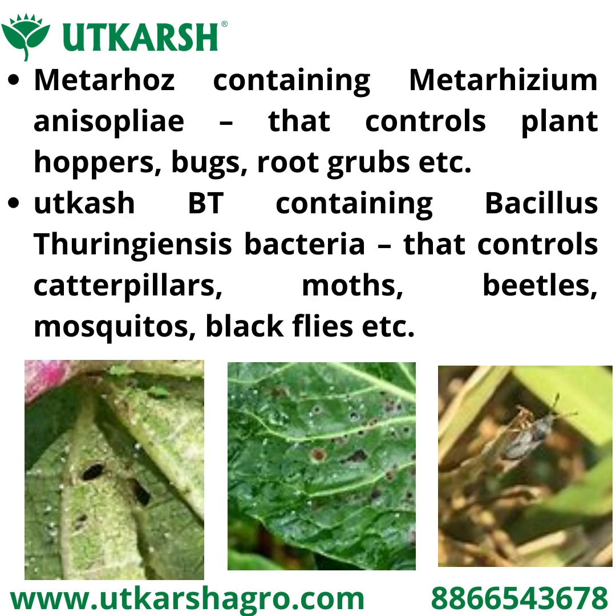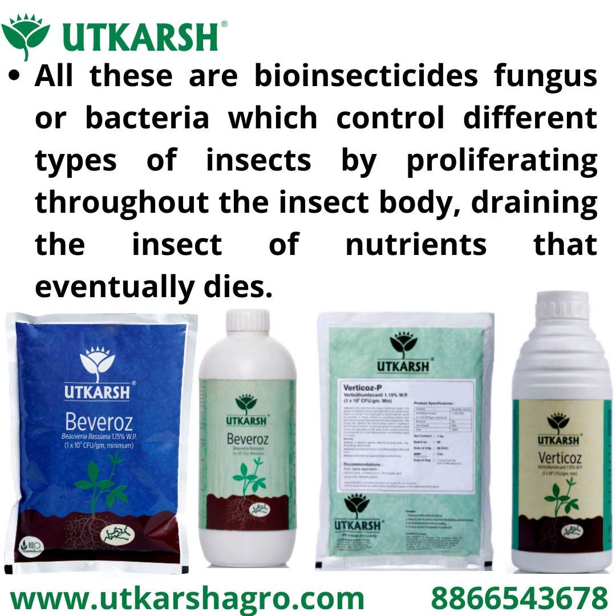Utkarsh BTE, containing Bacillus thuringiensis bacteria, controls caterpillars, moths, beetles, mosquitoes, black flies, etc. All these are bioinsecticides — fungi or bacteria — which control different types of insects by proliferating through the insect body, depriving it of nutrients until the insect eventually dies.